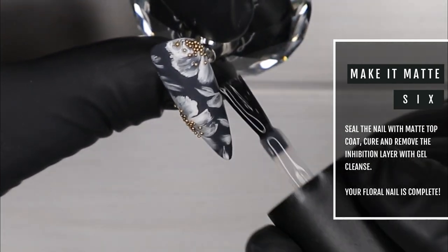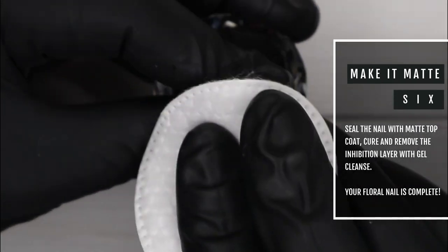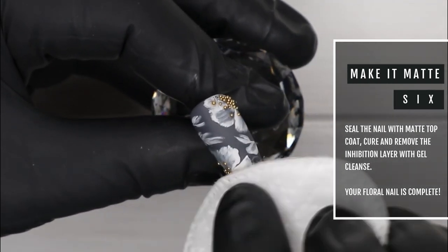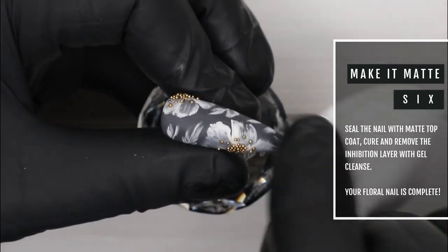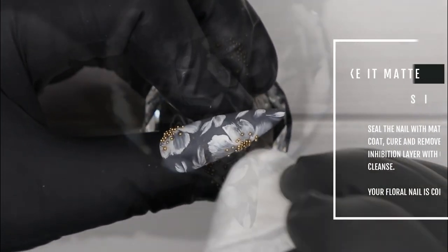Once it's all cured and out of the lamp, we're going to move on to our next step, which is using some gel cleanse to remove that inhibition layer — making sure we rub those caviar beads as well to get rid of the inhibition layer from the Shtick It. And your nail is complete.